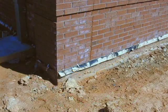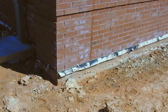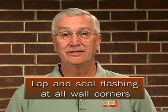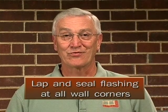That's what was taking place on this inspection I did earlier. This is a school building, but the same would be true residentially. The flashing in the bottom left-hand corner came to the corner of that building from both sides and stopped, and there was a bad leak at that corner. Always remember: you must lap and seal the flashing at the corner of a wall.